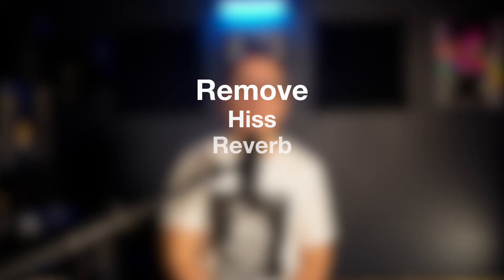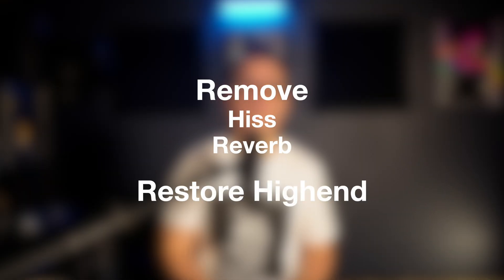If you missed the first video, I went over badly recorded vocals, hiss, reverb, missing some high-end frequencies, and you can check that out here. In the second part of my three-part series, I'm going to go over how to fix a clipped vocal and what you can do to remove electrical hum.